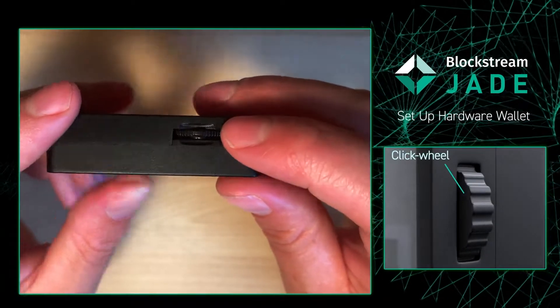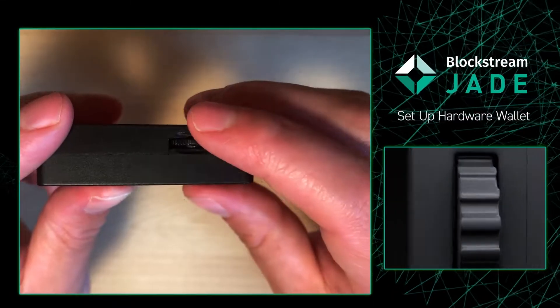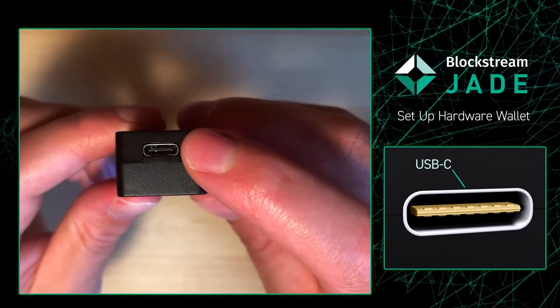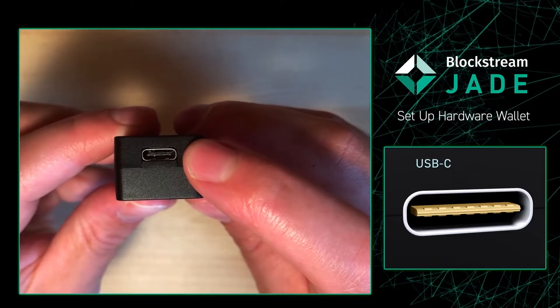On the side you're going to have a click wheel. This allows you to go back and forth and also allows you to click. On the bottom you're going to have a USB-C port, which allows you to charge the device while also allowing you to connect to computers.